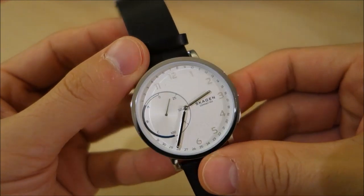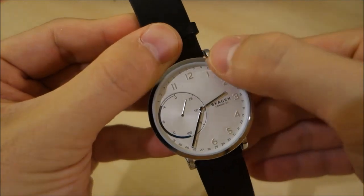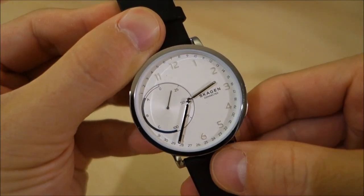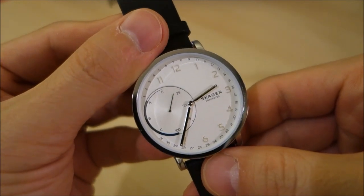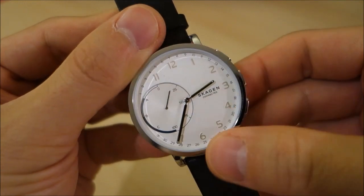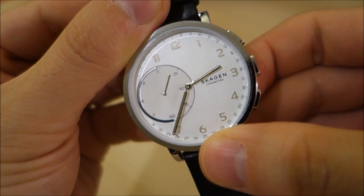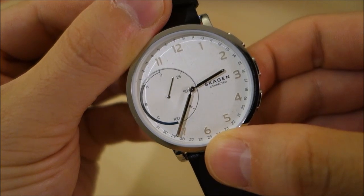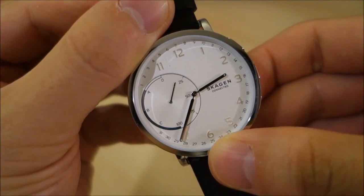This is an analog display watch with the hour markings, and then the 1 to 31 around the side — that's obviously the date. It's paired with some smart functionality: it's got an activity tracker indicated by the dial on the right-hand side of the sub-dial. You can see it's a percentage from 0 to 100%, and this is currently sitting at about 20% of the step goal.